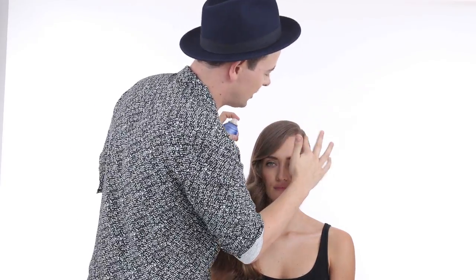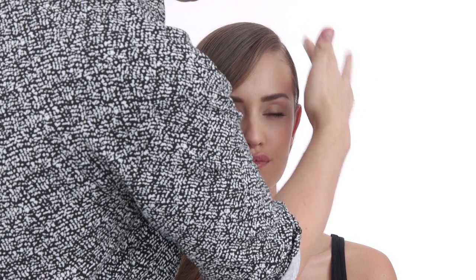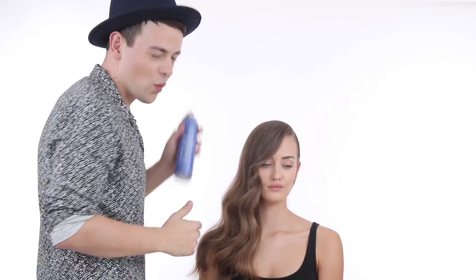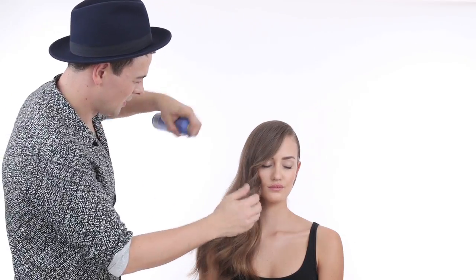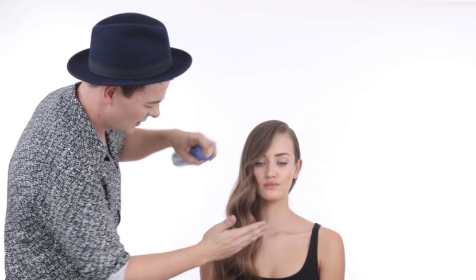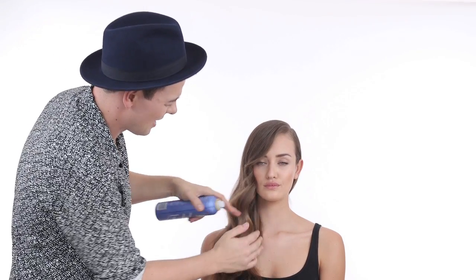I like to keep one side super tight and smooth — it keeps it modern and gives it a tougher edge. One final mist of hairspray so it lasts throughout the entire night. At this point you can use the hairspray with your fingers to get rid of baby hairs — that gives you volume, a little movement, and stops it from being too stiff. There you go.